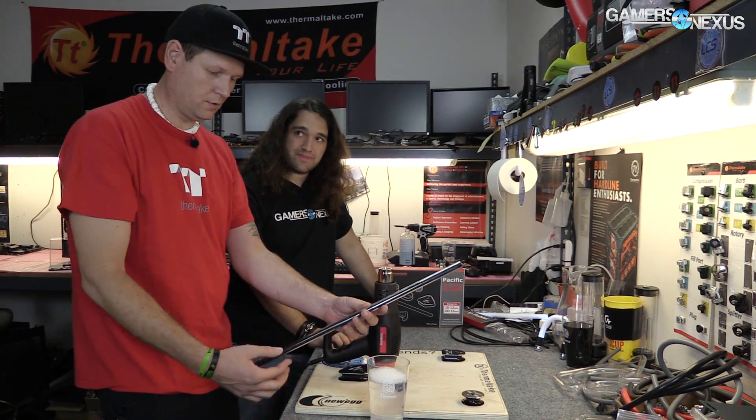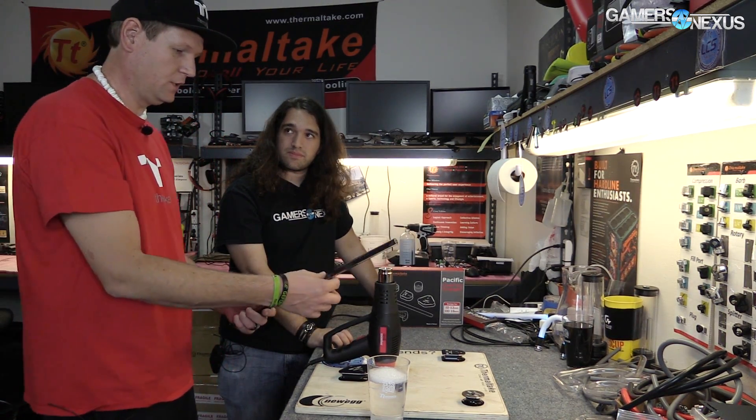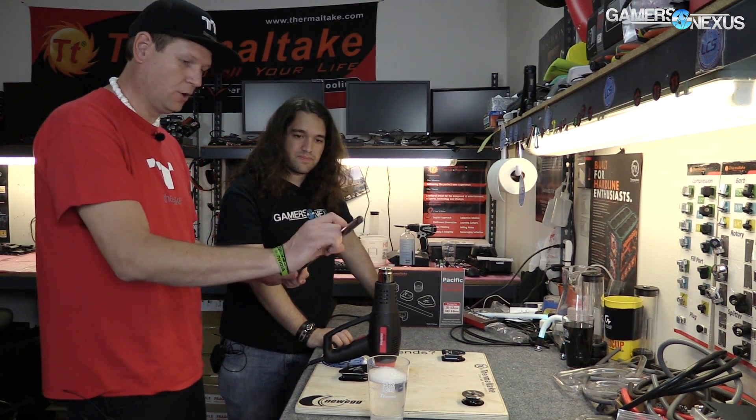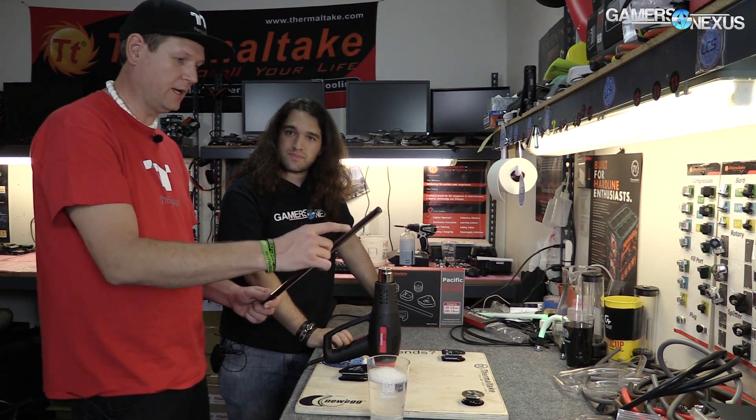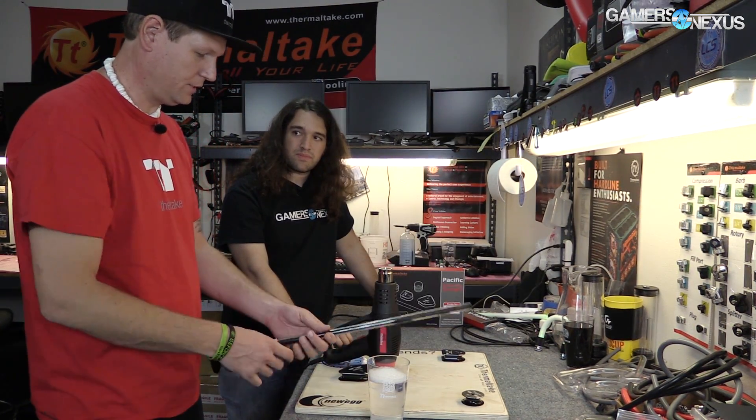So I have my insert that I put in here. This is a specific insert designed for this tubing. It's really important because if the insert doesn't fit right, when you go to bend this, it's going to gap out — you could have some weird misshapen bends. So getting the right insert for the tube is definitely number one.